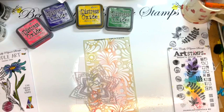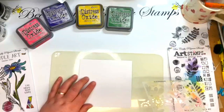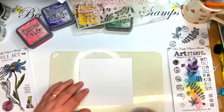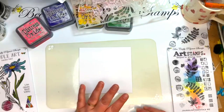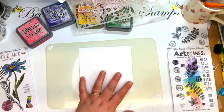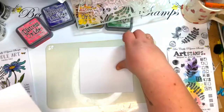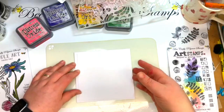Has everybody been keeping track of the January Savers? New offers every day through January, and we're just over a week away from the end of the month. So I've done a panel — about 14 by 14 centimetres — basically from a six by six card, and I've taken a centimetre off each side to make a layer to go onto a six by six card.